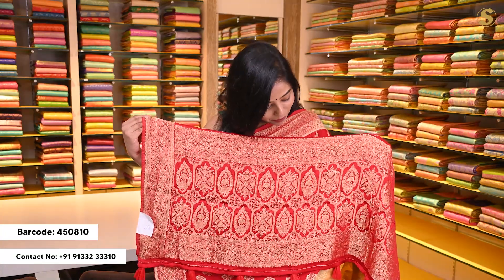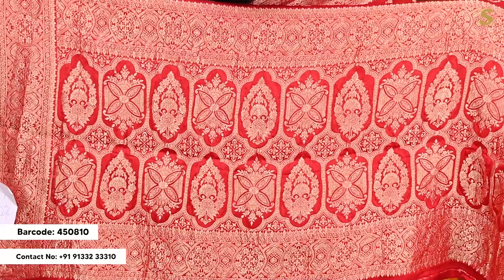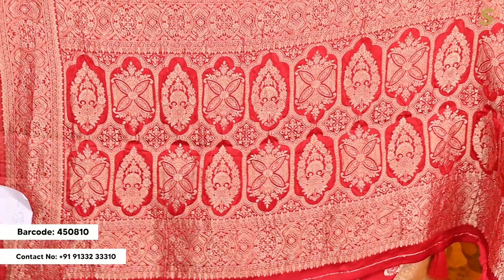The pallu has complete intricate Banarsi style weaving with tessellation patterns and a lot of floral design in it.